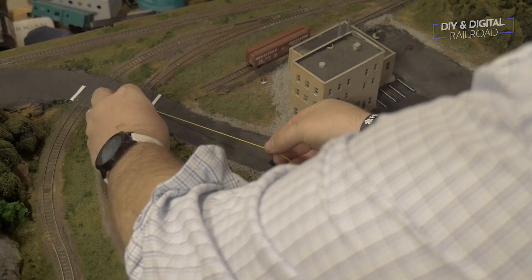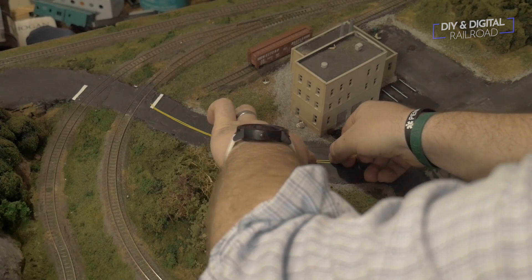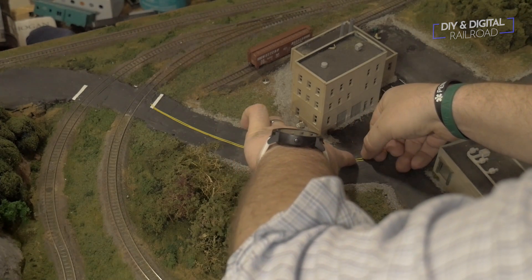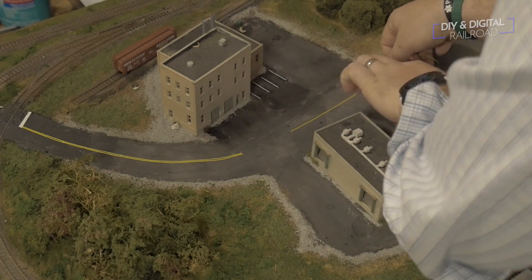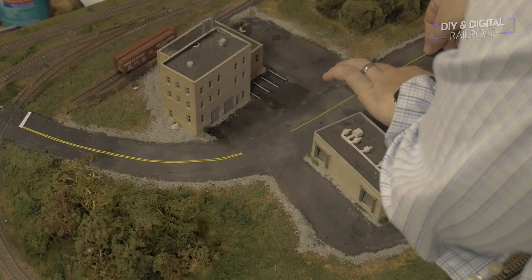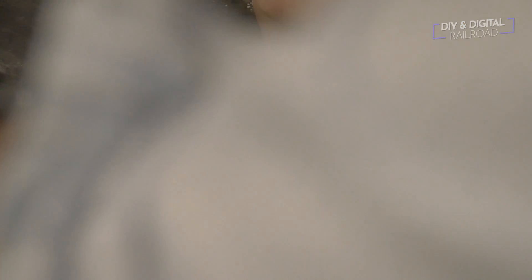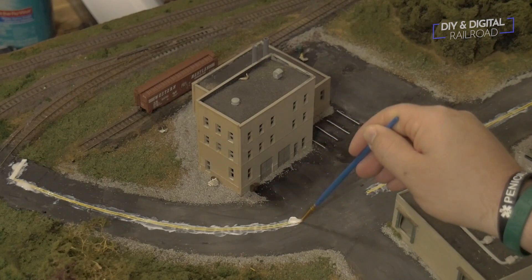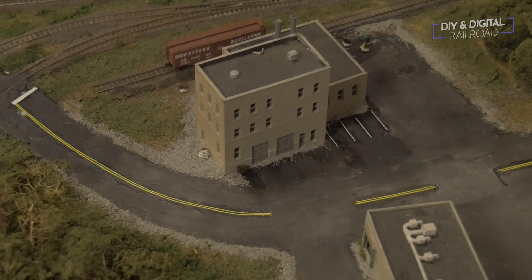I then coat the lines with Mod Podge matte medium to glue them in place. I also decided I wanted to do some road lines with the same technique while I was at it. And here is all of the work that I have gotten done. There is still a lot more to go, but I am happy with it so far.